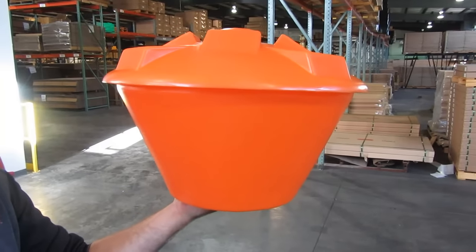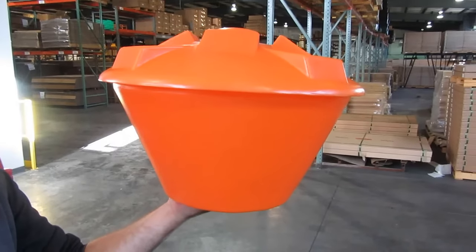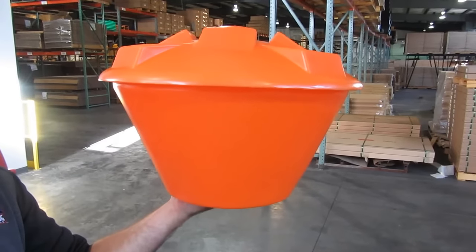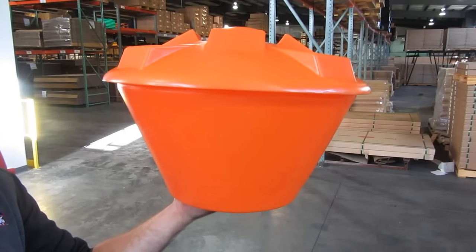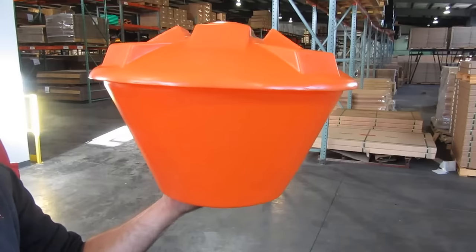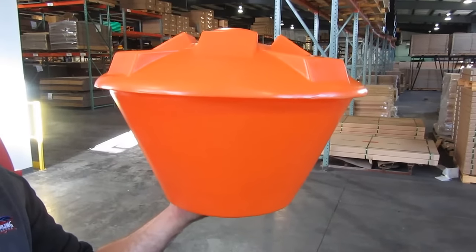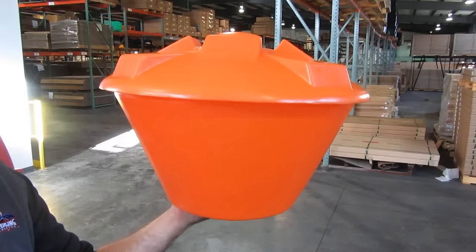Here we have the FT23 Blockade Rebounder Trainer. This device can be installed into any standard size basketball hoop to prevent the ball from going through the hoop and increase your training on rebounds.